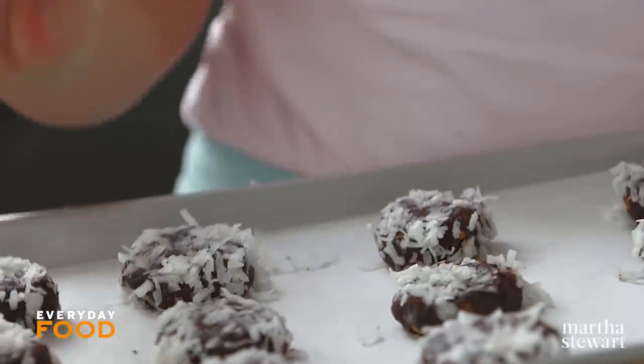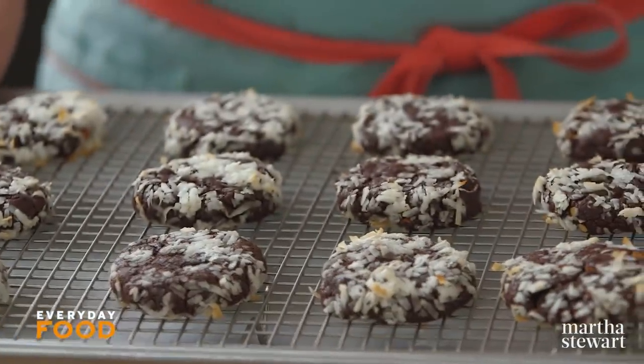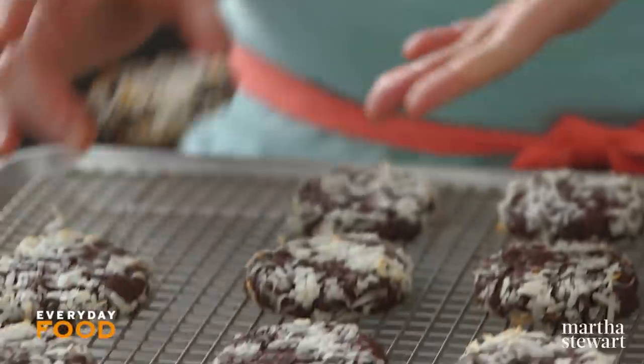Just get these into the oven — 350 degrees until they're still soft but cracked on top. That'll take about 16 to 18 minutes. When they come out of the oven, let them cool on the baking sheet for about five minutes, and then transfer to a wire rack to cool completely.